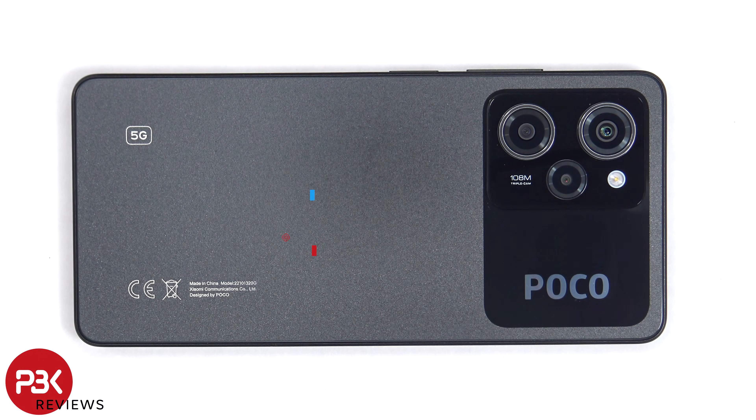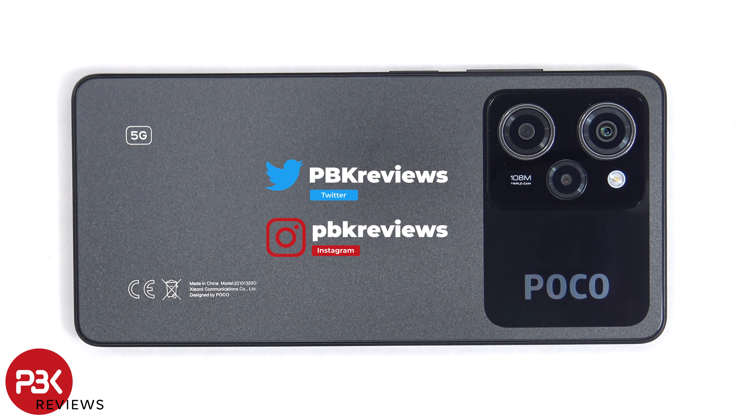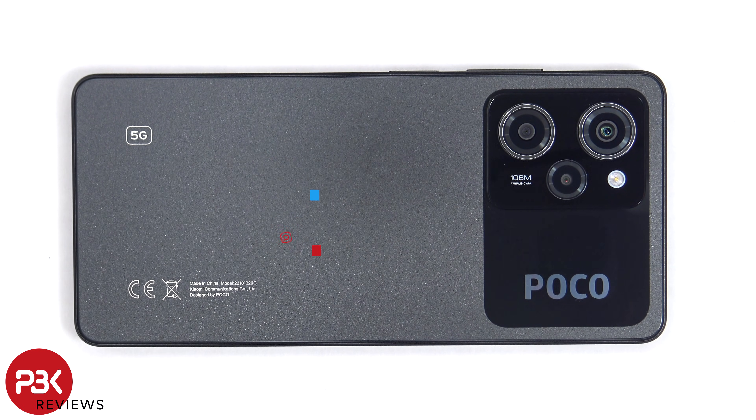In this video we'll be taking apart the Poco X5 Pro. If you want to see more videos like this, make sure you subscribe and follow me on Twitter so you'll be notified once I upload a new video. And if you need any tools, there are links in the description.